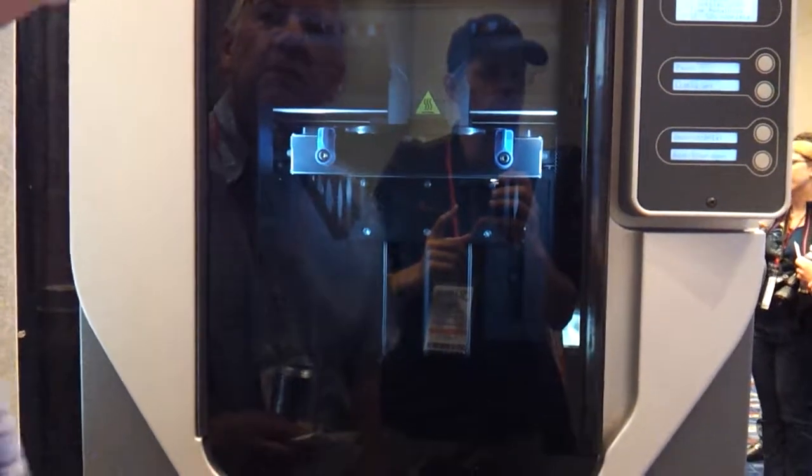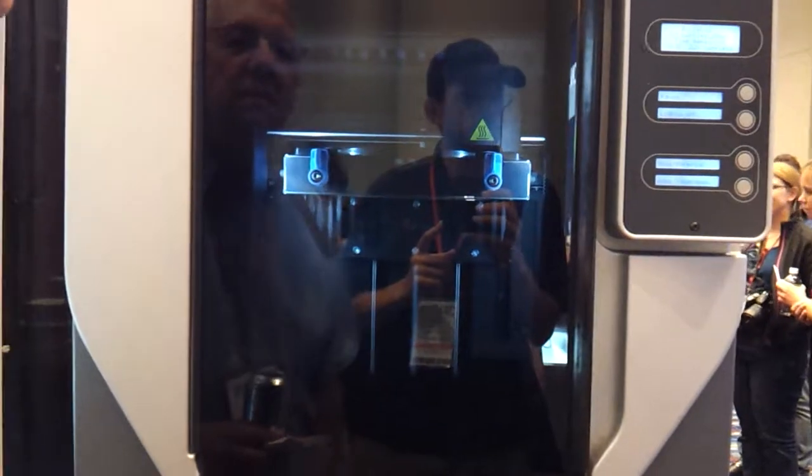So this is FDM, you said? This is FDM. Okay. What sort of resolution can it do? I don't know that.